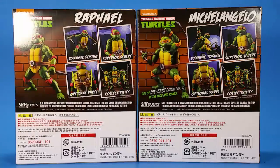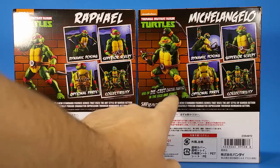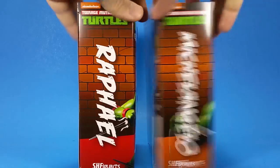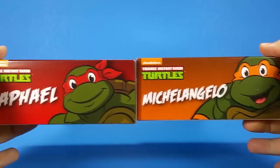What's interesting is they put 'use of die cast metal parts in the legs and joints' on Michelangelo's package but not on Raphael's. On the other side you just get their names, same thing for the top, and on the bottom you get the bigger version of the side graphics.